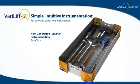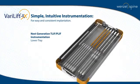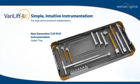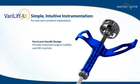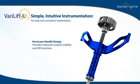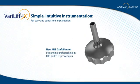Verilift was designed for a T-LLIF or PLIF approach with simple, intuitive instrumentation requiring only a single tray, helping reduce clutter and time spent in the operating room. The hurricane handle improves surgical visibility and MIS insertion for easy and consistent implantation every time.